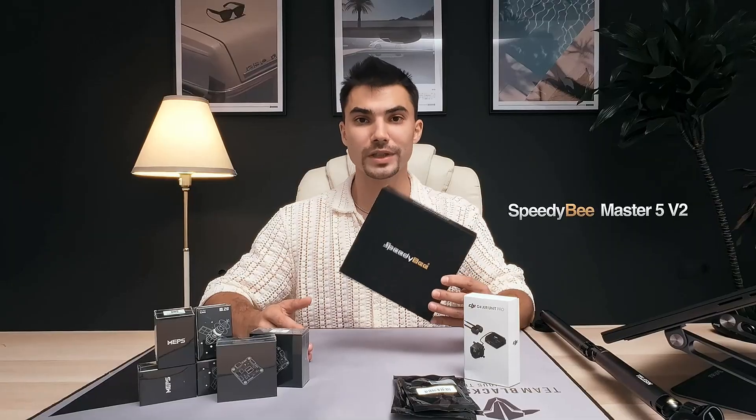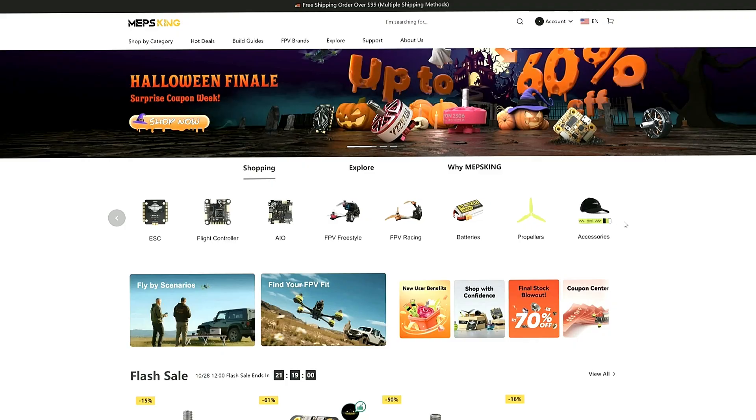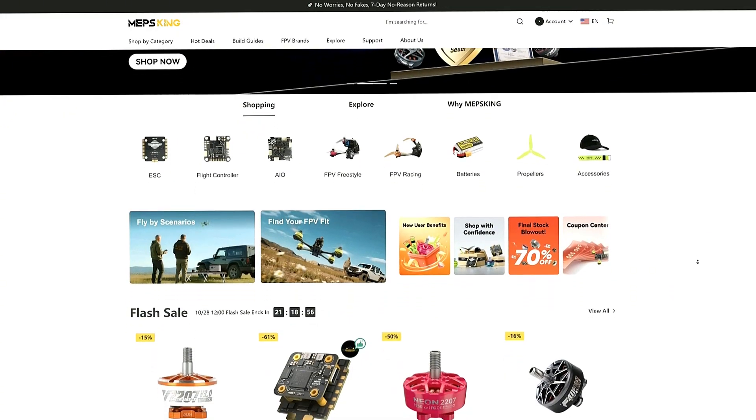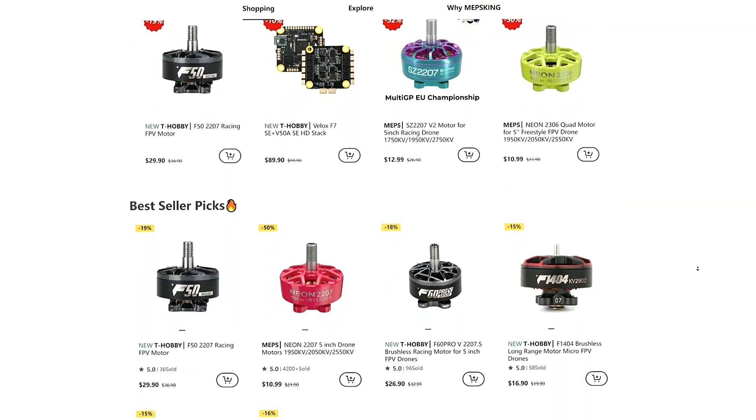For today's video, we will build together a Mario Master V2 with motors and stack from Maps King, which I reviewed previously on the channel, and I will use a DJI O3 Air unit for the video transmission. Although this video is sponsored by Maps, I want to assure you that I will only share my honest opinion as always. If you don't know who Maps King is, they are an FPV parts manufacturer selling anything you need to build your FPV drone. Check them out and don't forget to use my code for an extra 10% discount. For this build, I will use a Dead Cat frame from Mario which has a very interesting design and is compatible with the O3 Air unit.